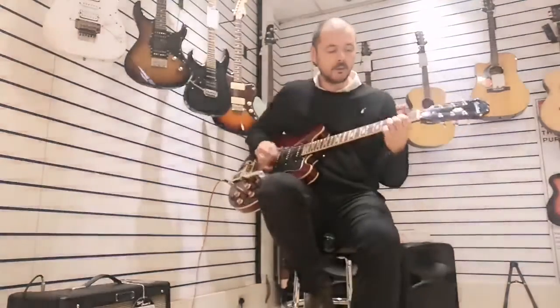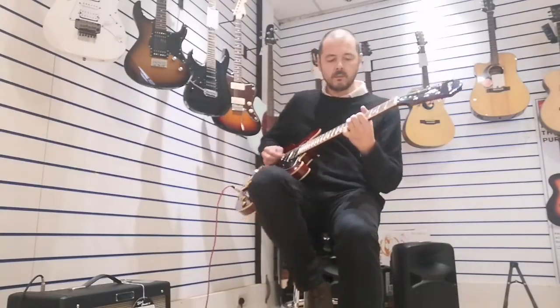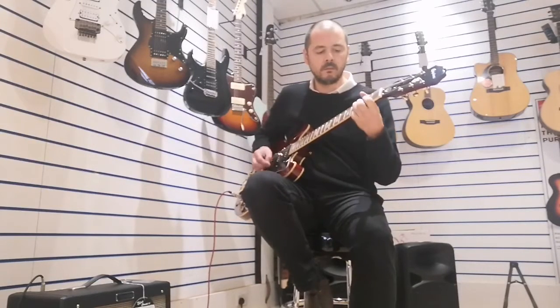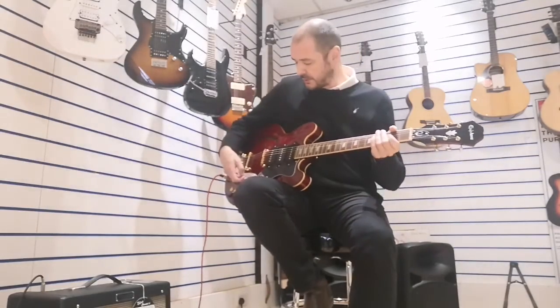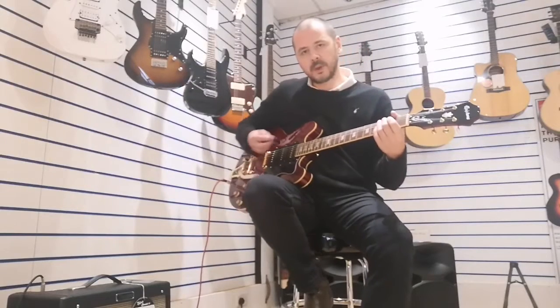I'll just play you a few little bits. So this is clean on the middle pickup, but with both other pickups up as well. Then we'll go to the neck pickup with the other pickups up as well — just turn them down so you can hear the difference.